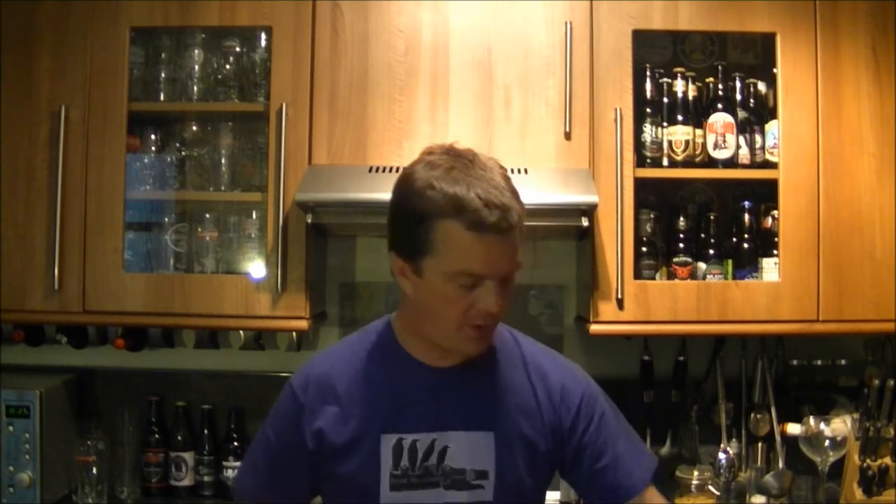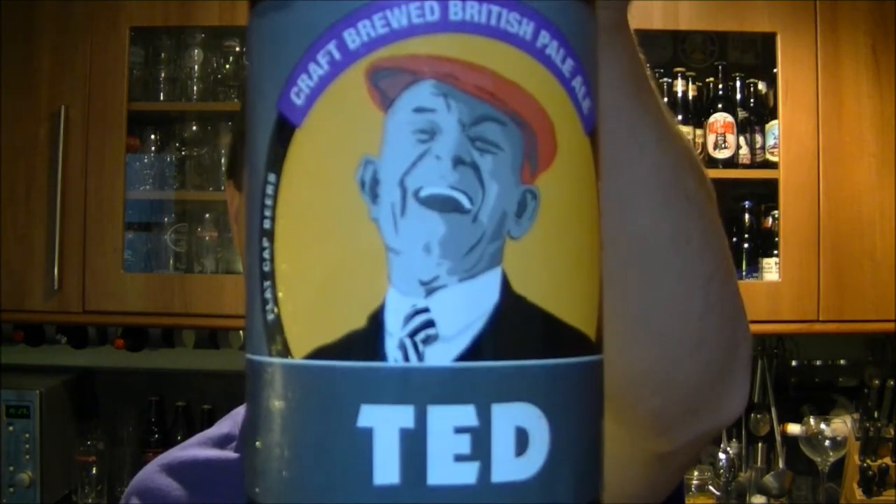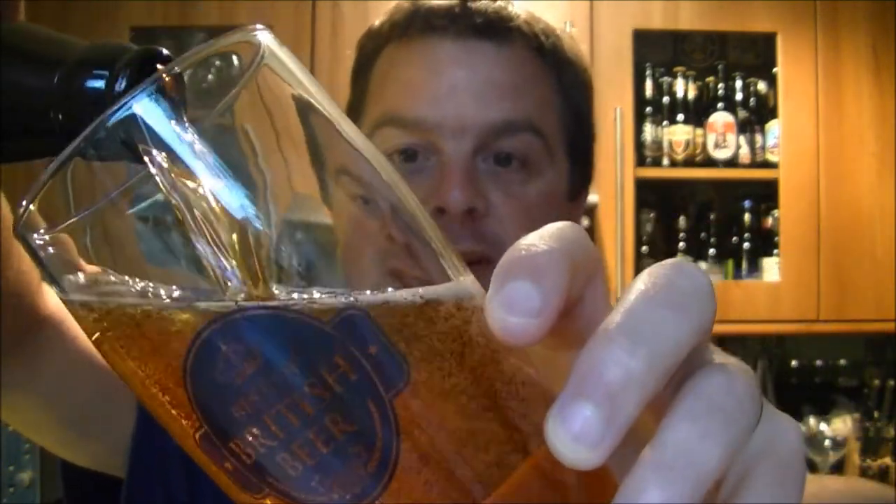It's beer o'clock here on The Real Ale Guy. Today's beer is from the Flat Cap Brewing Company, or Flat Cap Beers. It's a craft brew British Pale Ale by the name of Ted — a very happy looking guy on the label. The beer was kindly sent to me by bestofbritishbeer.co.uk — make sure to check these guys out.